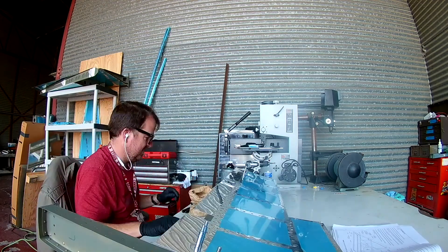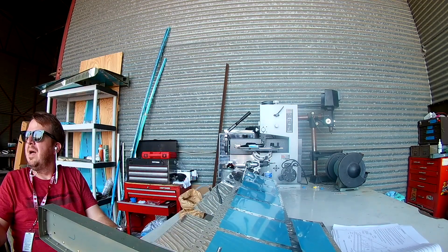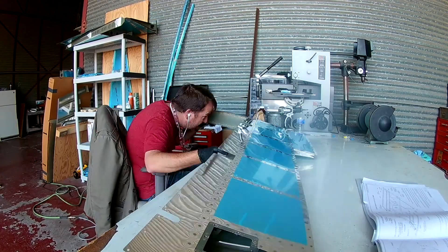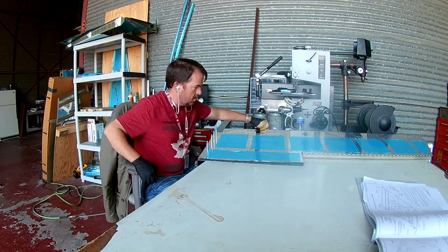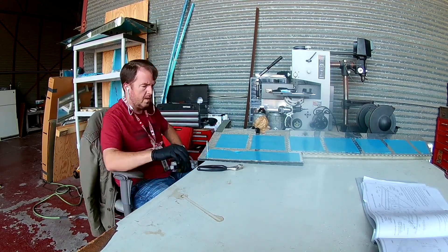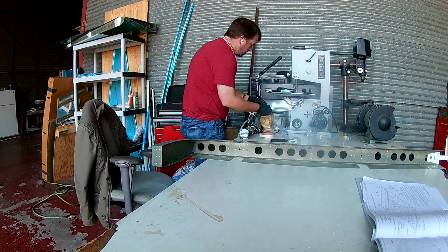It's just one quick, very short line: rivet these skins and these skins to the front spars. Thankfully, the squeezer just happened to reach — and I mean barely. The three-inch throw for that pneumatic squeezer is just long enough to handle squeezing the front spar to the skins.